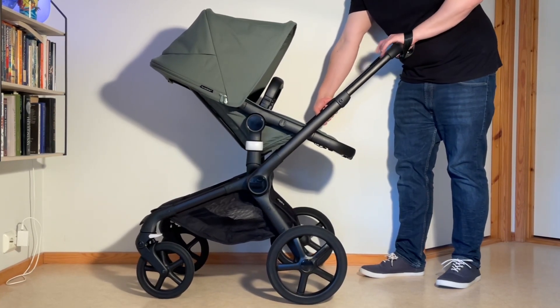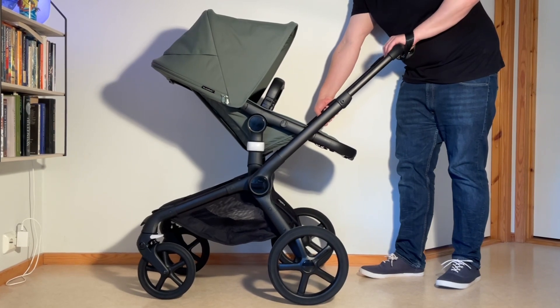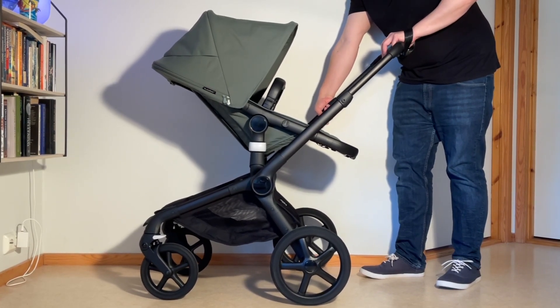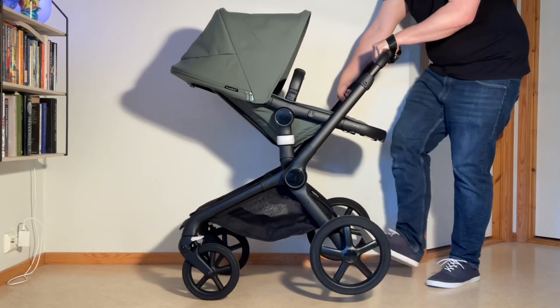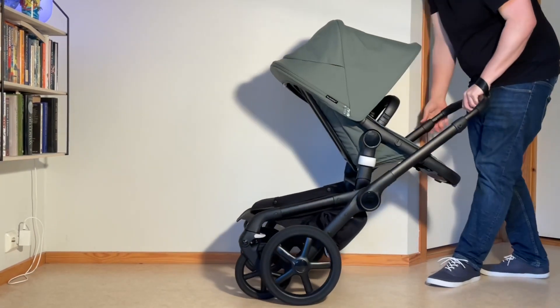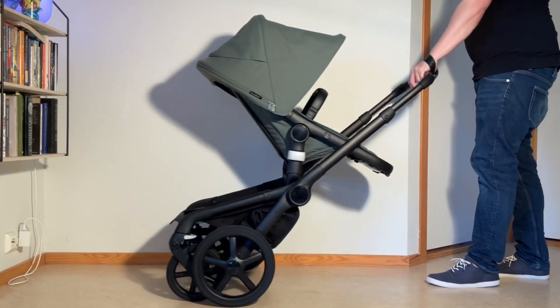There are two buttons up on the handle: one for changing the handle height and one for unlocking the fold. While lifting up a bit, depress both buttons, push it all the way in, lift up the rear frame, and slide it forwards with your foot — and you're in two-wheel mode.